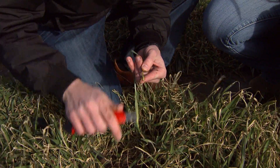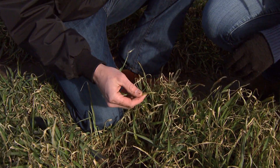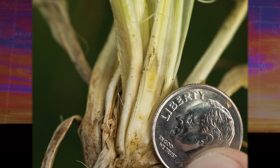Take the largest tiller and split it open to see if there's any hollow stem present. In this case there's not any hollow stem yet. What we're going to be looking for is about a half an inch of hollow stem — that's about the same as the diameter of a dime. So if we have a hollow stem equivalent to the diameter of a dime, then we're at first hollow stem and we need to remove cattle from wheat pasture.